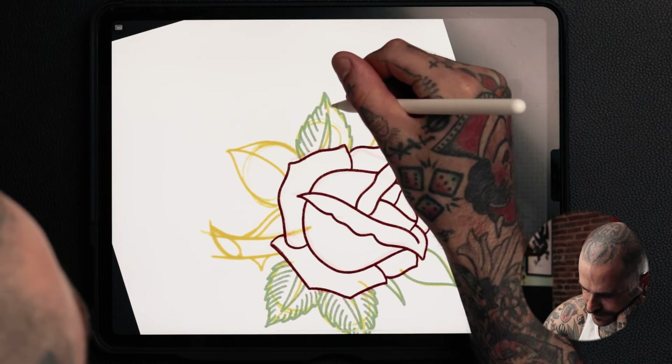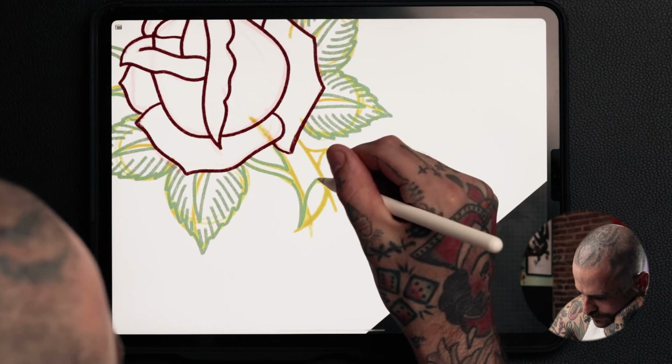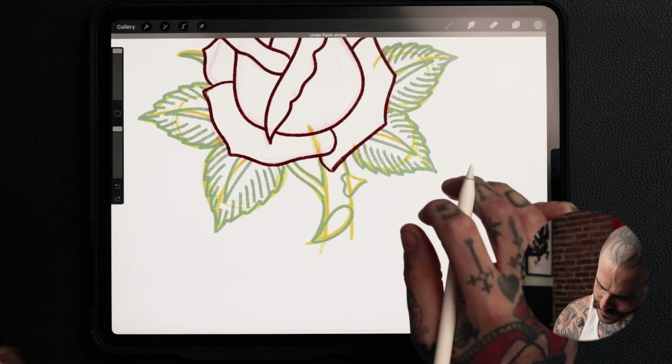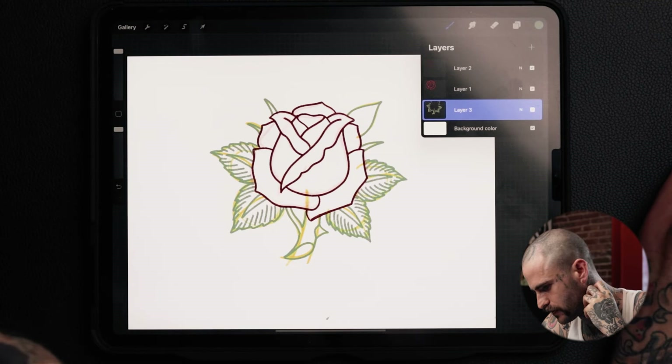I'm just going to go around and draw these leaves all the same: doing the middle stem of the leaf, adding the pointed edges and leaf lines. Make sure I get my thorns in there. For the thorn, I like to add this kind of heart shape where it's connected to the stem — actually, let's go with a little hoop-in shape instead. This is looking pretty cool to me. Now it's time to finalize this, whether you're tattooing or doing graphic design. This is a pretty rendered sketch, so let's walk through that process together.